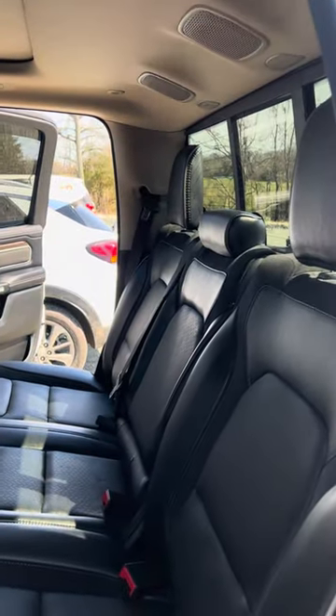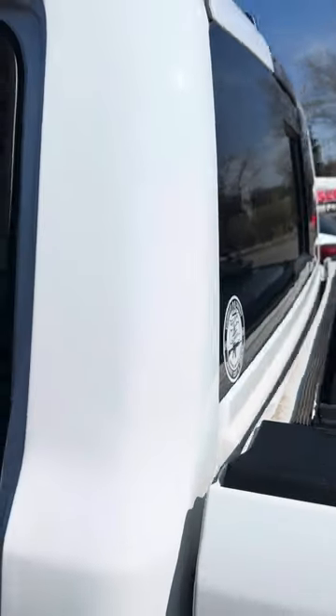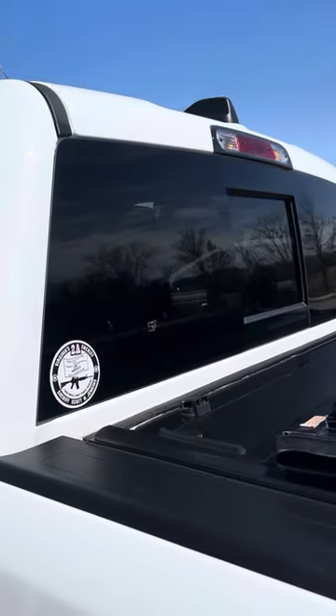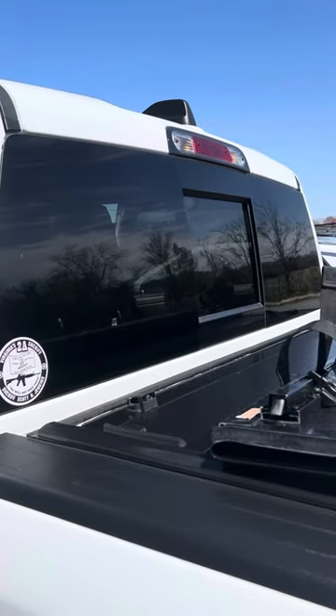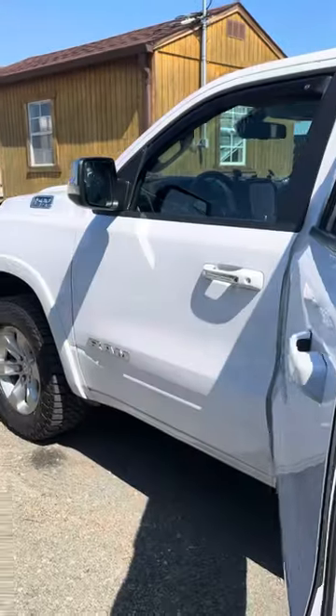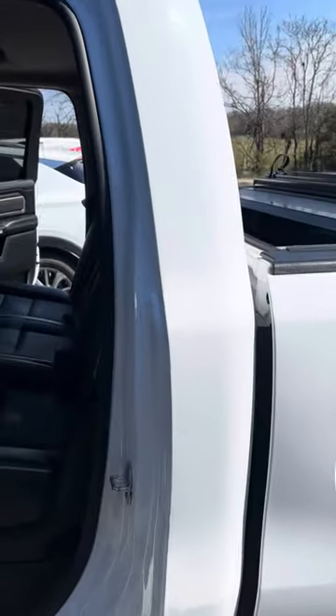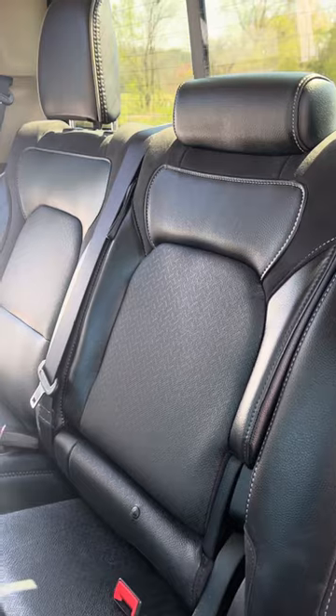I'm making a video here to show you how to fold the seats down on the new Rams — we got to put a back window in this thing. This is a 2022 Ram 1500 and I'm gonna show you the little secret to get the seats down so that way you don't have to pull the back seat to get to the motor.